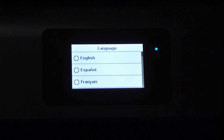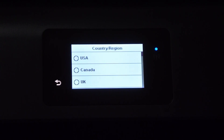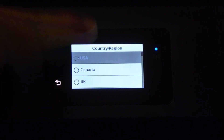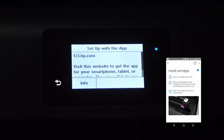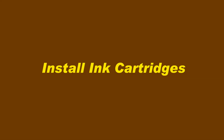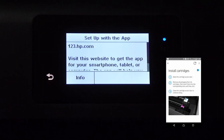From the printer front panel, we will select the language as English and the country and region as USA. We will need to set up with the app, which we are currently doing. Let's continue from the HP Smart app. We will install the cartridges now.